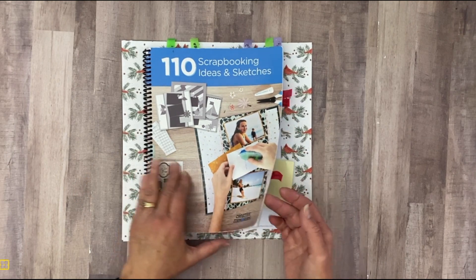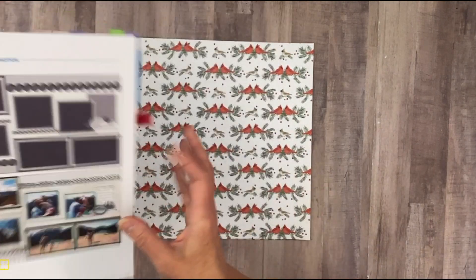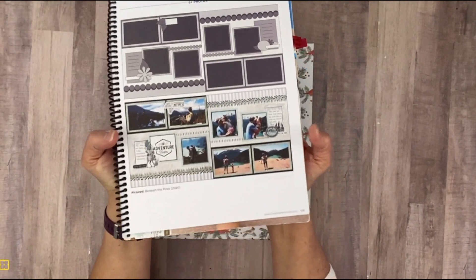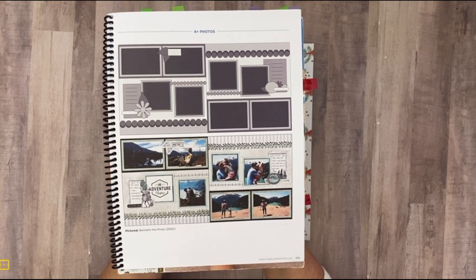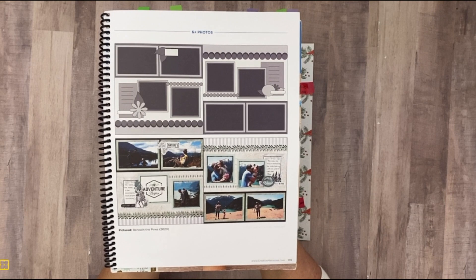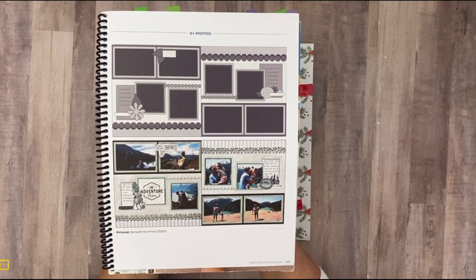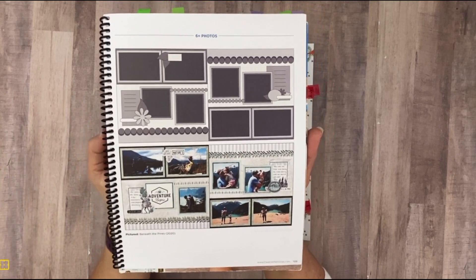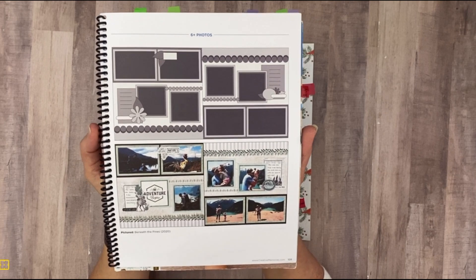Today we are jumping over to page 109 and it's this sketch right here. This is already a double page spread. We're doing a couple of them in the book throughout this series that are already double pages, and in this case I like to keep it pretty traditional to the sketch since the double page is already done for us.